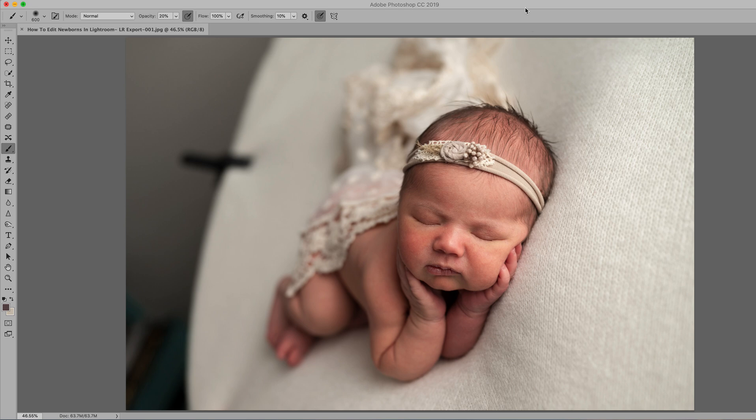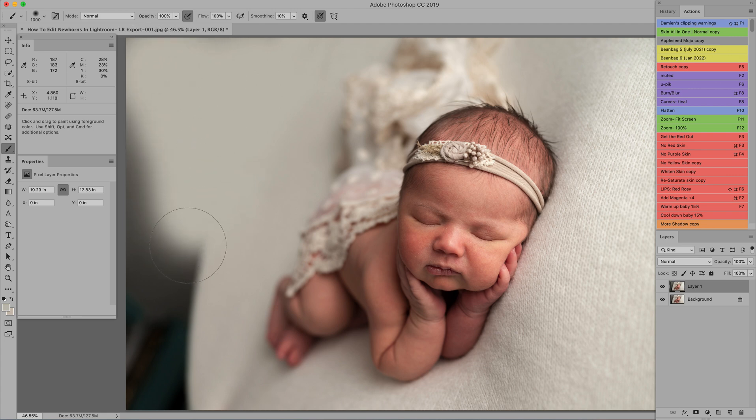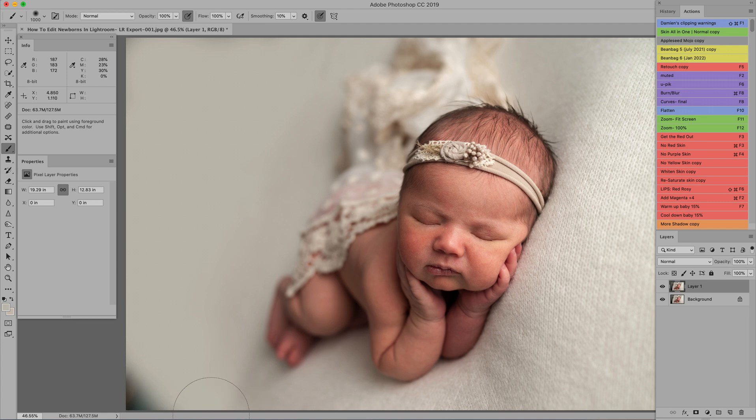The first thing I'm going to do is fix the backdrop. I'll get my color picker tool — the eyedropper — and select one of these creamy white colors, then get my brush and paint it in. I painted that on at 100% opacity. You could reduce the opacity down to about 20% and go over it a little bit more, but we'll come back to that. This just gives us a nice jumping-off point.